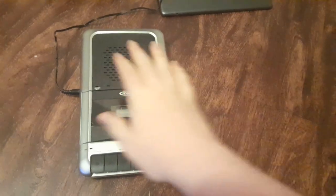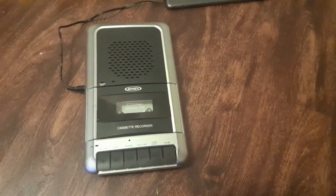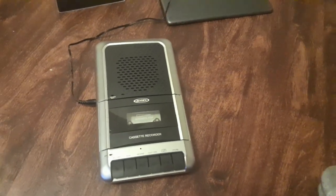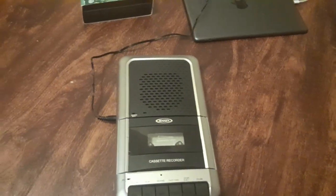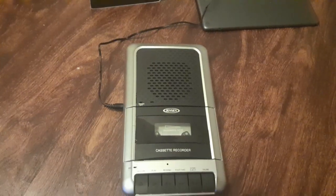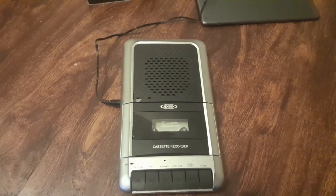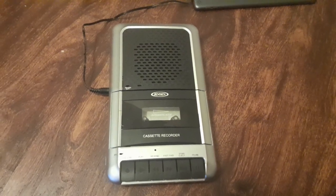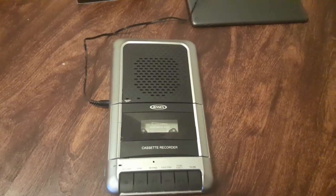Pretty short video, but that's basically what the cassette tape player and recorder looks like. That does it for this review on the Jensen cassette tape player and recorder MCR100. Hope y'all had a happy new year — this was also my first video of 2023. Hope y'all enjoyed that, and I'll see y'all in the next one. This is Dale, and I'm signing out.